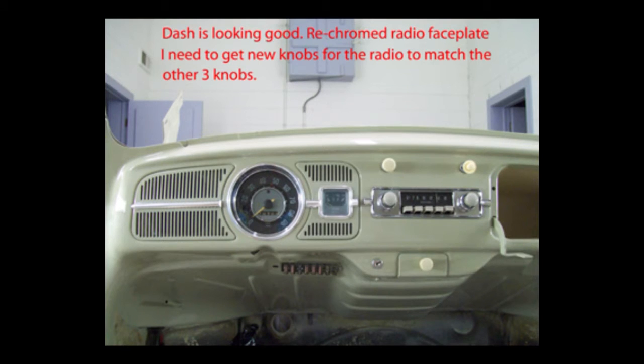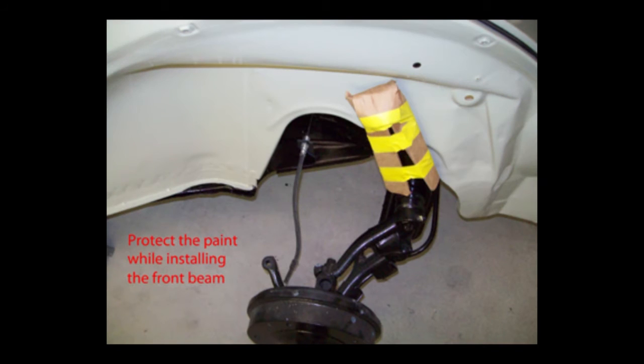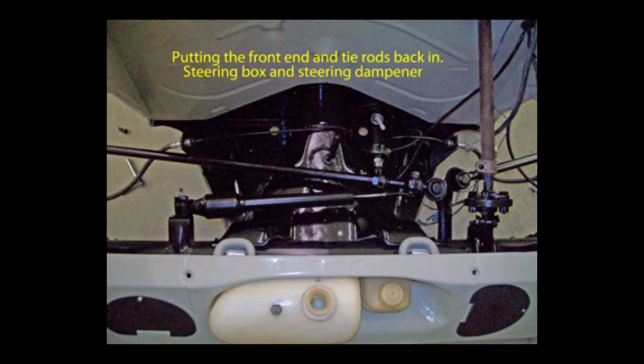You won't find all the knobs you need at one supplier, and there's a good chance they won't match if you get them from different suppliers, so I ended up sending mine back and just painting them. Here I'm putting the front axle tube assembly back in, being extremely careful not to hurt the paint — my son helped me, and you really need help doing it. Now I'm putting the steering box, tie rods, steering dampener, and everything back in.